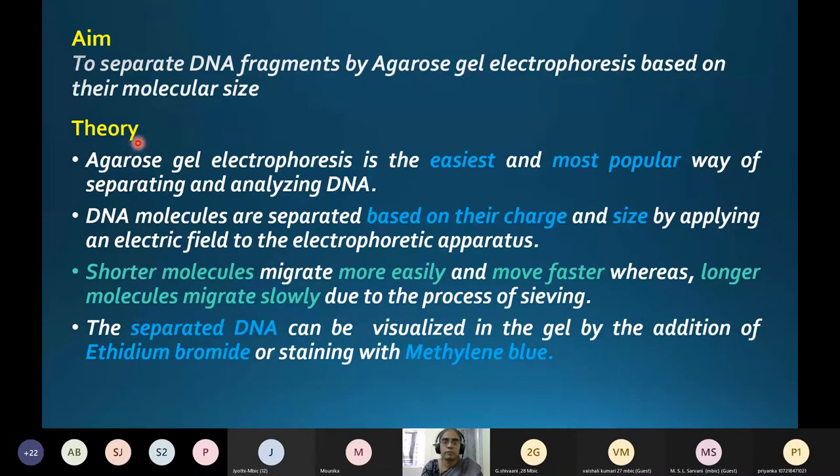Agarose gel electrophoresis is one of the easiest and most popular ways of separating and analyzing DNA. DNA molecules are separated based on their charge as well as molecular size by applying an electric field to the electrophoretic apparatus. Short or small DNA fragments will migrate more easily and move faster, appearing lower on the gel, whereas larger or longer DNA molecules migrate slowly due to the sieving effect of the agarose gel.